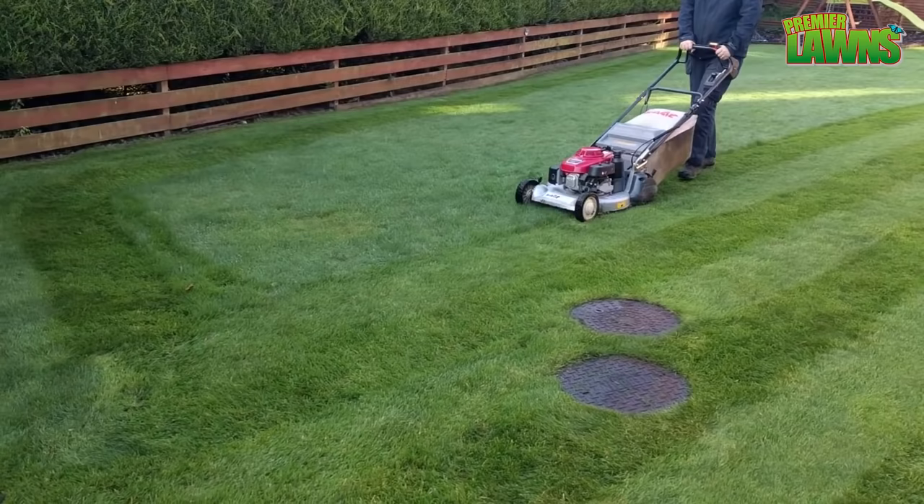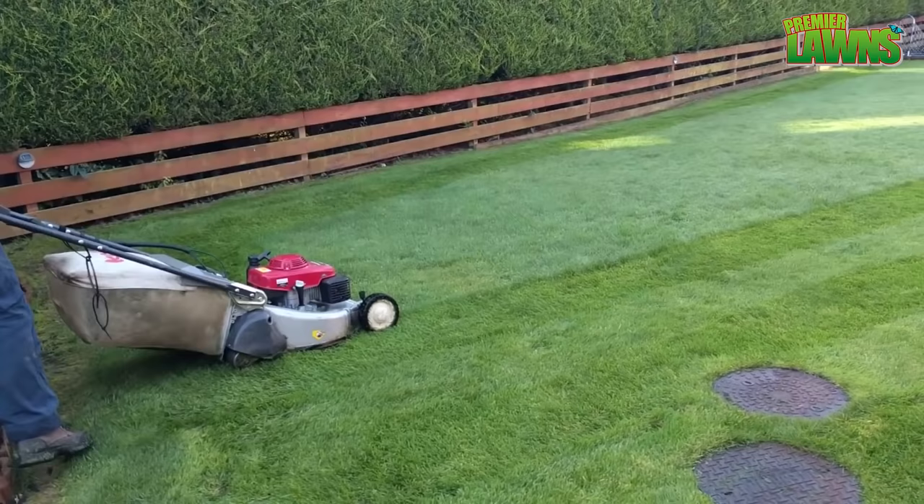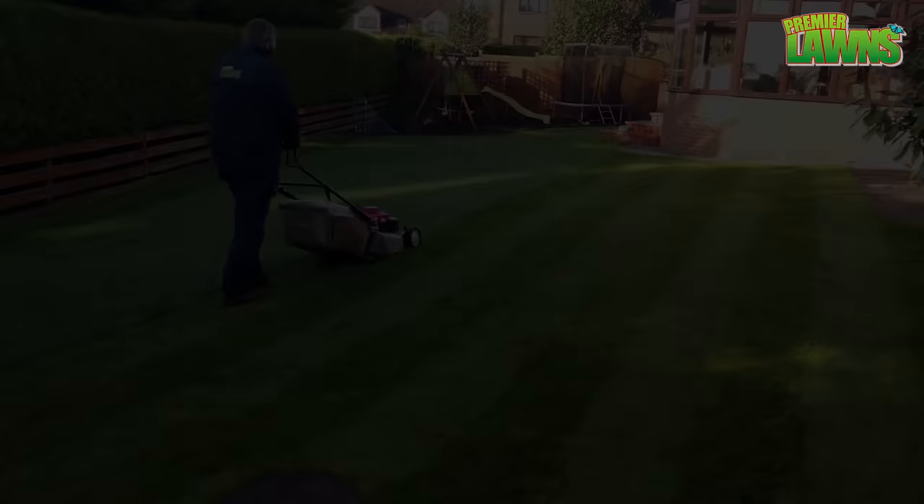If you take one thing away from this video today, it is this: by following the one third rule, you will dramatically improve your lawn overnight and it's 100% free.